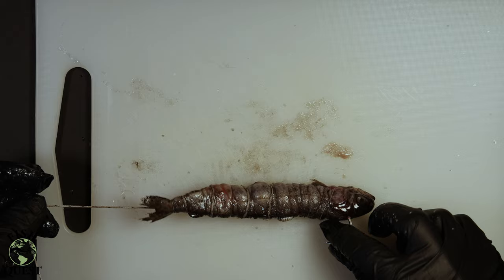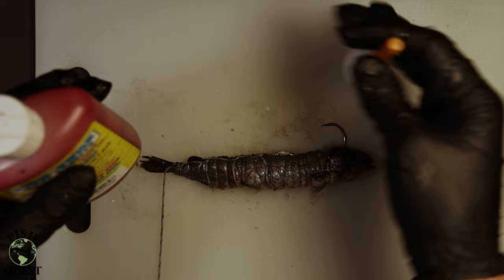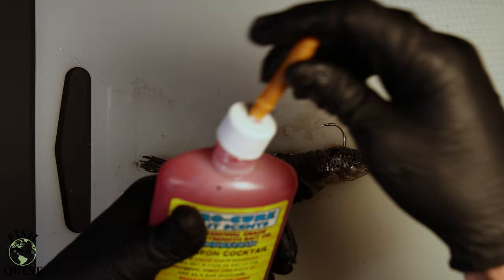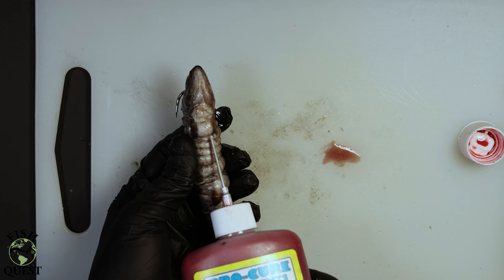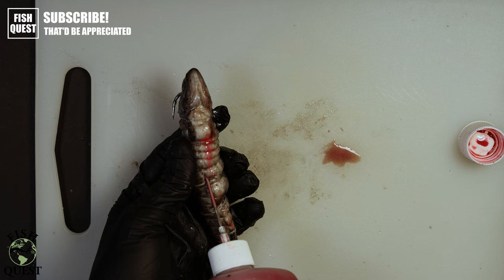Once I have finished wrapping the mort with elastic string, I then take my favorite scent and inject the mort to give it that much more of an appeal to any hungry sturgeon. I'll inject around the neck, belly, and anal areas. Injecting the bait like this will slowly release scent into the water continually, hopefully attracting a willing sturgeon. When finished you should have a fish cigar on the end of your hook.